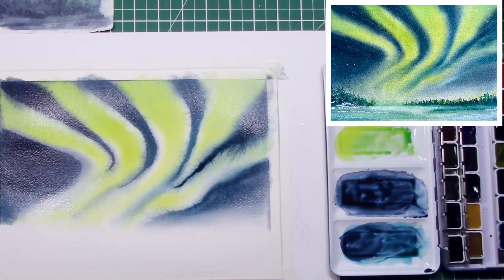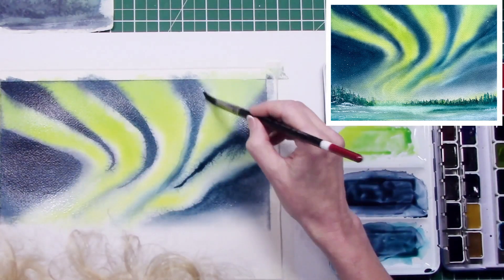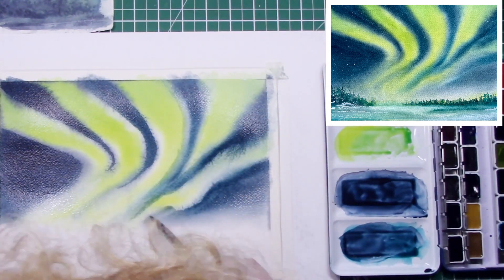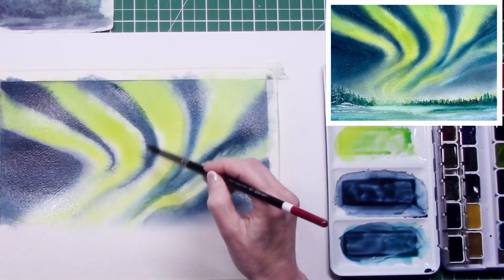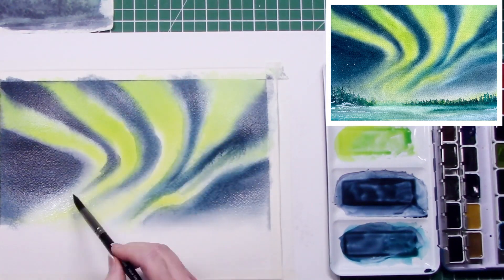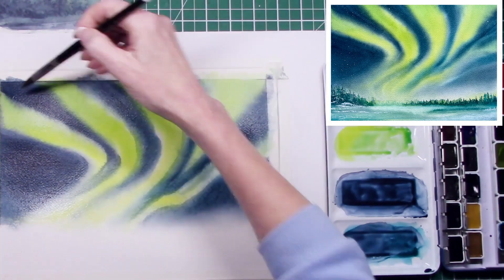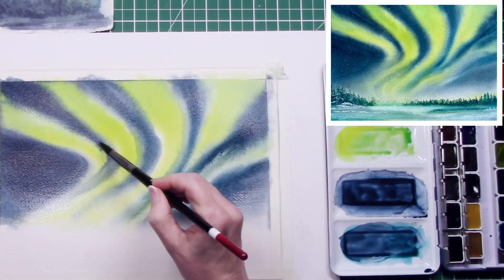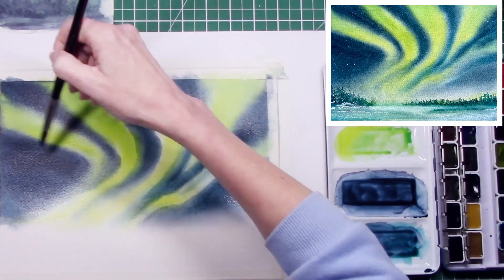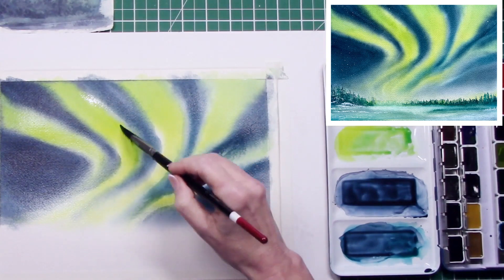Hope everybody's keeping well and enjoying the beginning of 2024. The studio lighting I'm working under really does wash out the colors, so that's why I've put the finished painting into the top right-hand corner — so you can see where I was actually going with this painting.